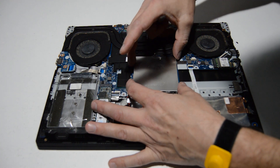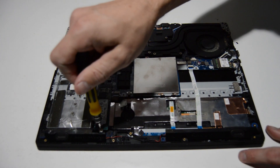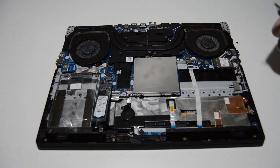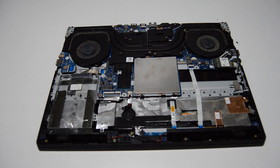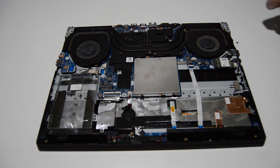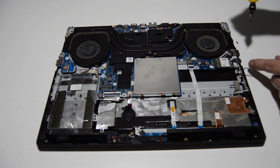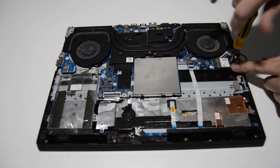Next up we'll go ahead and remove the SSD drive — it's just one screw and then you can pull it out of the PCIe slot. Pretty much the same with the Wi-Fi card: remove those antennas, it's also one screw to remove, then pull it out of the slot.